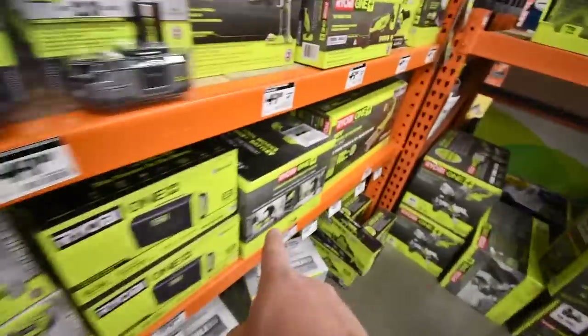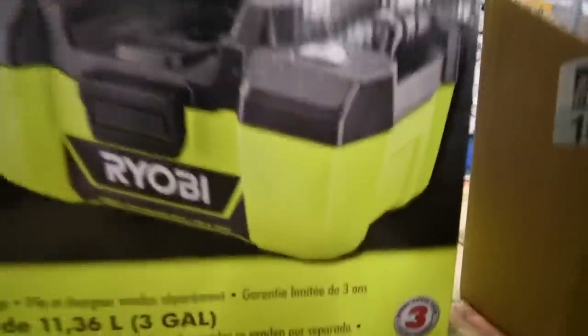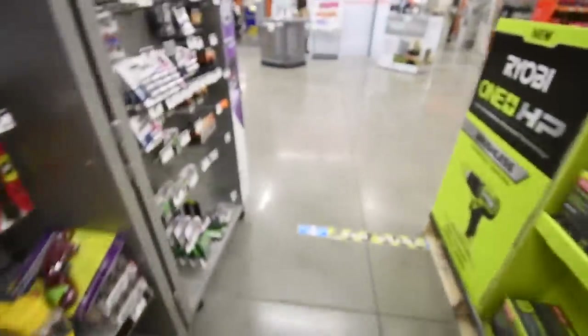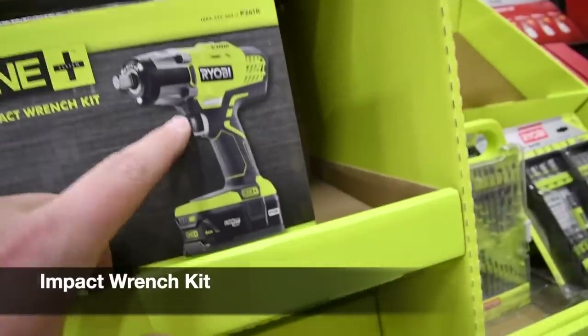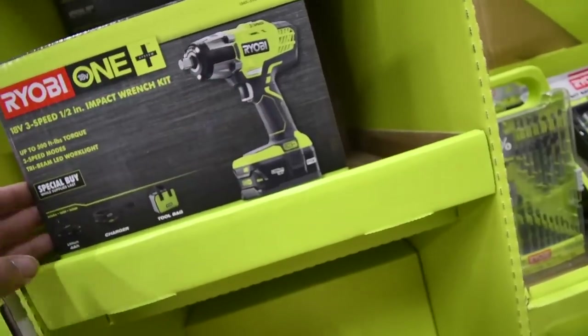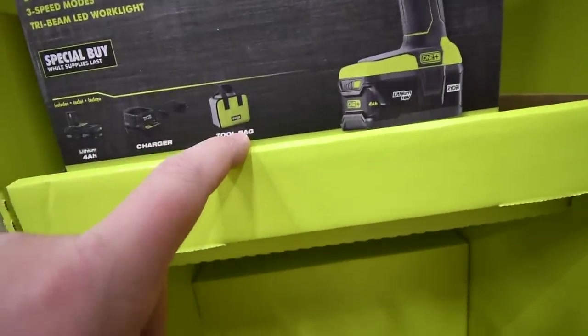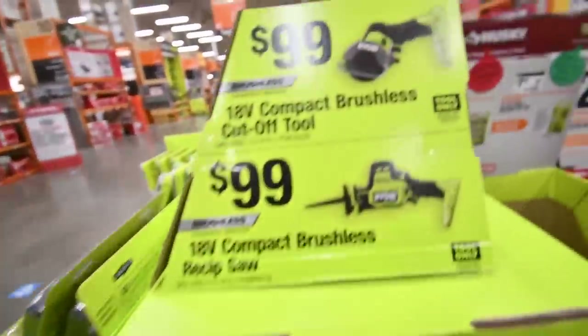This Ryobi vacuum right here is a good vacuum — I use it all the time. For $100 you can also get an impact driver kit. It's an older model but brand new in the box; it comes with a four amp-hour black battery, a charger, and a bag.